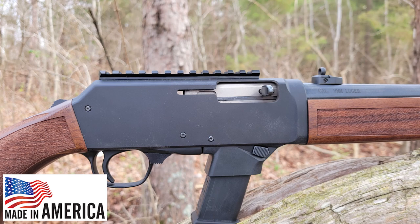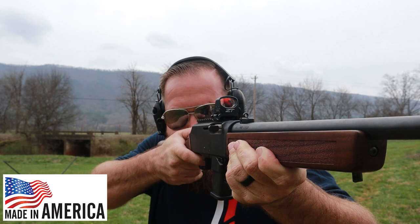Ranger Point Precision friends and family, Pat here to announce a new product for your Henry Homesteader. Here at Ranger Point Precision we have got what we think is the perfect offering for a Picatinny rail for your Henry Homesteader.